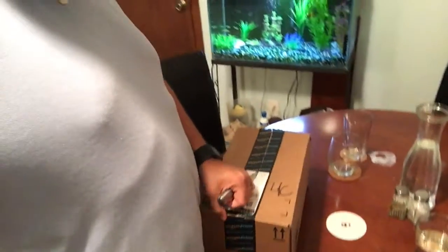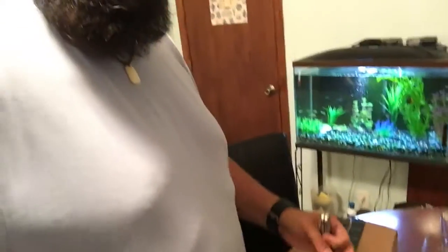I was pretty sad — I really liked that bottle. So I went on Amazon, because that's how I bought it, and looked into what kind of warranty they have. I asked for a replacement because it broke, and then boom — they sent me a new one. So here's the box.